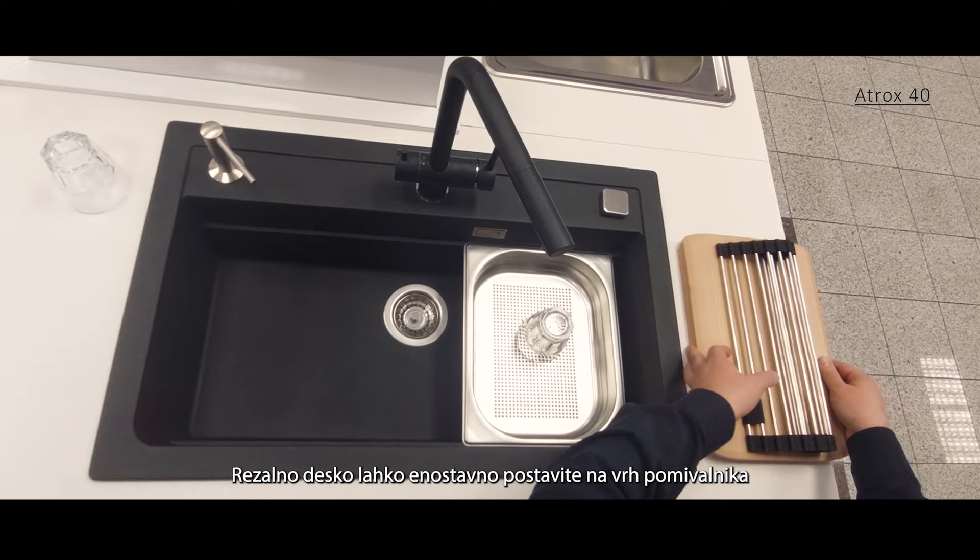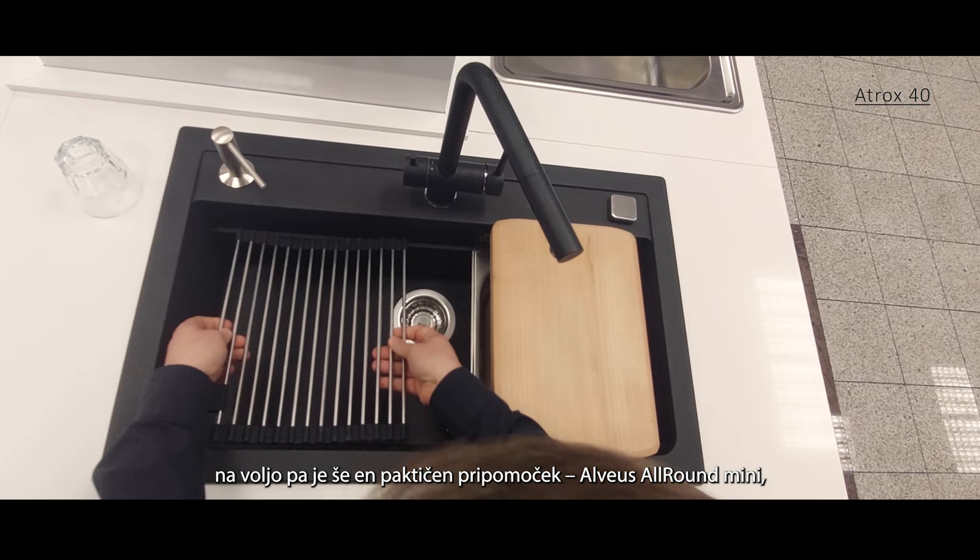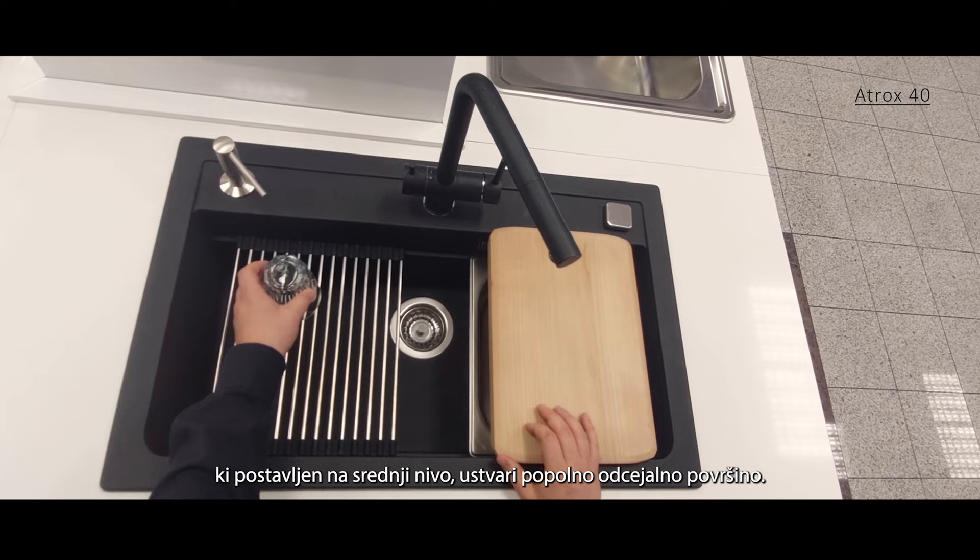The chopping board can be easily placed on the top of the sink, and there is one additional cool accessory, Alvus All-Around Mini, which placed on the middle level forms a perfect draining surface.